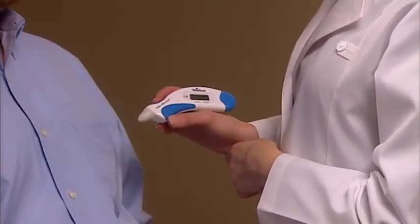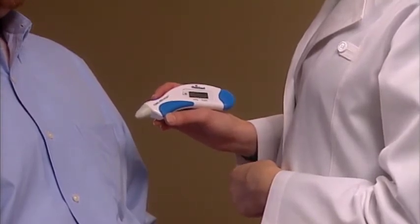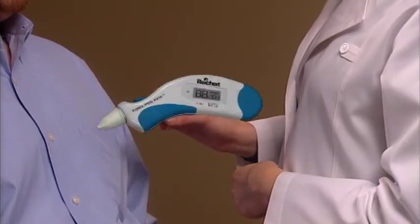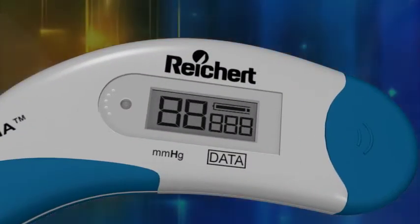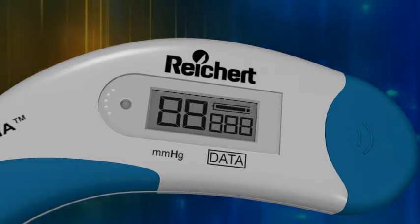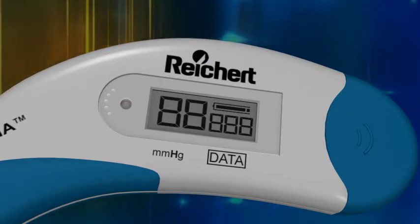If your patient is prepared, you are now ready to start the measurement process. To initiate the test, press the blue operating button one time only. The Tonopena Via will beep and five-eighths along with a battery life indicator will be displayed briefly in the LCD, indicating that the Tonopena Via tonometer has passed the initial self-test.